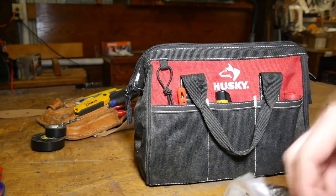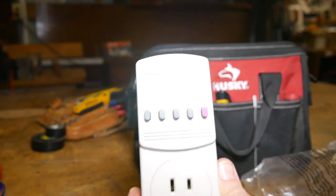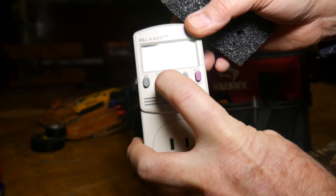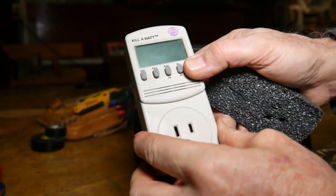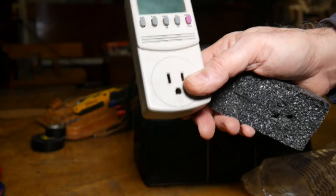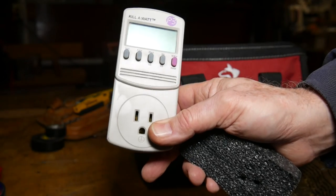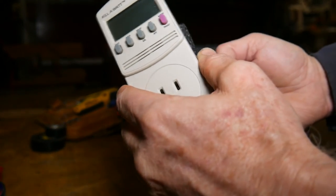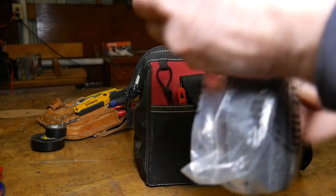Every homesteader needs one of these — it's a Kill-a-Watt. You plug it in, then you plug an appliance onto it, and you're able to read the voltage on the line, the amperage it's drawing, how many watts, the hertz. You can also read the kilowatt hours. So you can put this on a 110-volt appliance, let it run six hours, and figure out how many kilowatts per hour on average it's using. You start getting a read on what everything in your house draws. It's going to be very important when you start figuring out your solar requirements and how you may want to pare down if you're going off-grid or even on-grid.